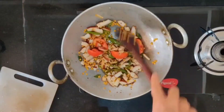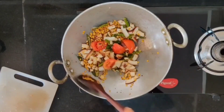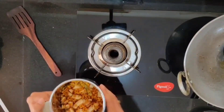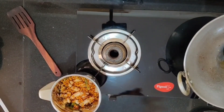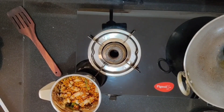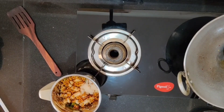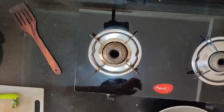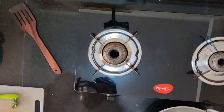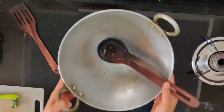Let it cool down, as we have to grind this in a mixer. Now that it has cooled down, transfer it to the mixer. Add salt — it's up to you whether you want rock salt or normal salt, add as per your need. Now grind it. Let's see how we are going to do the tadka.